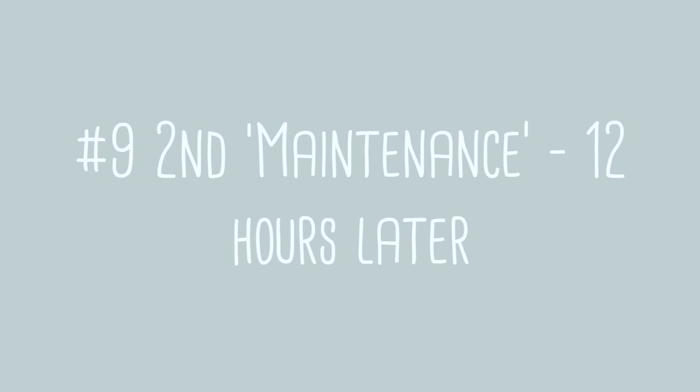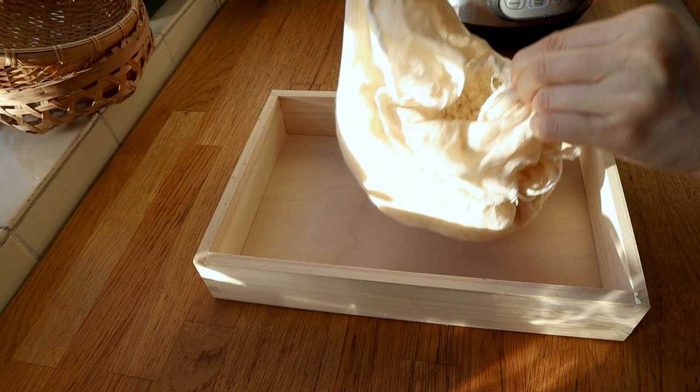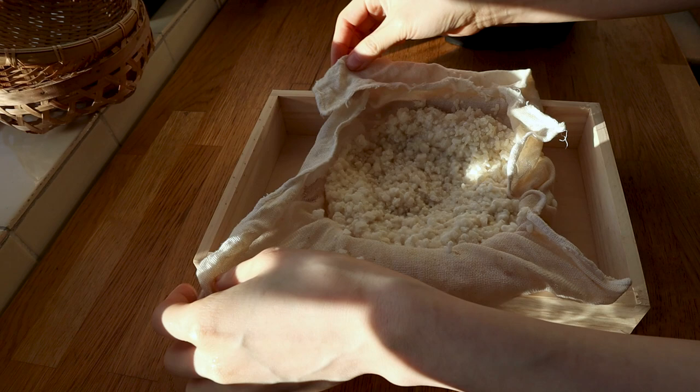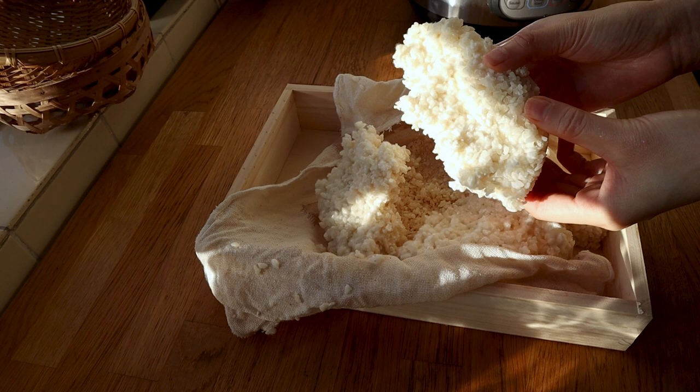Step nine is the second maintenance — just fluffing it up again. My recommendation is 12 hours later. Some people do it every six hours, but I think when you play around with it too much you don't give the spores a chance to grow. Too much disturbance and it doesn't really work. Plus we have the pressure cooker at a pretty constant, consistent temperature, so I'm not too worried about overheating. In my experience, 12 hours later works. We had 18 hours in the first step, 12 in the second — that puts you at hour 30.